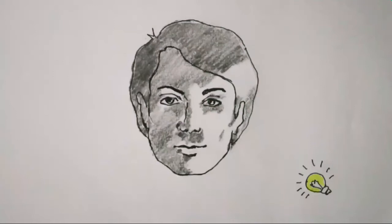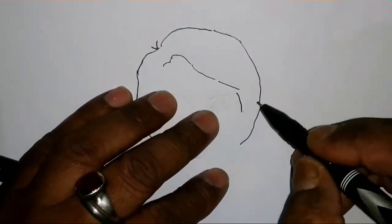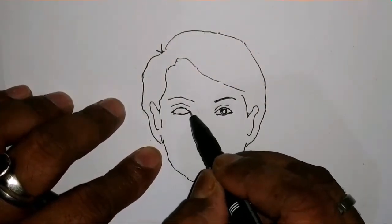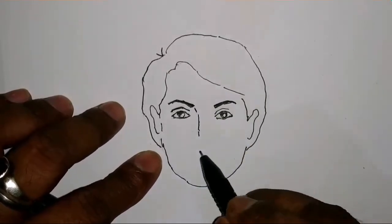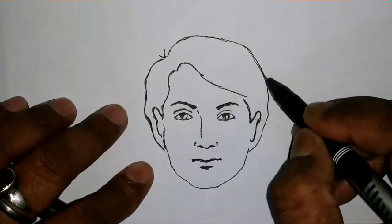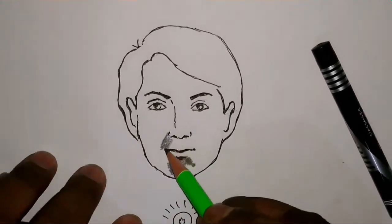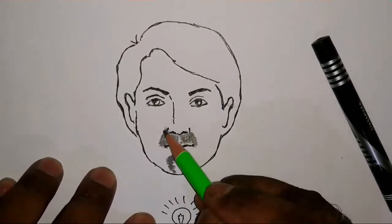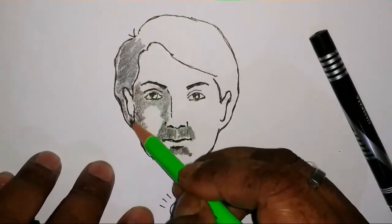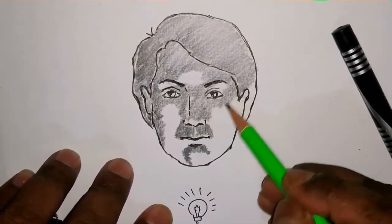Let us draw another picture. Now we have completed the picture — you can see the light has been reflected from the bottom of the face. You need to be very careful when you're shading it. Now we have completed.